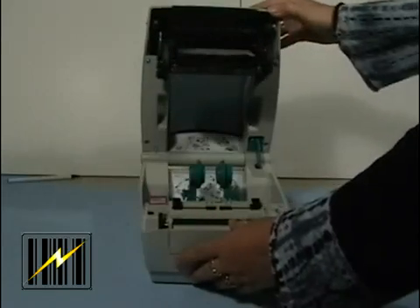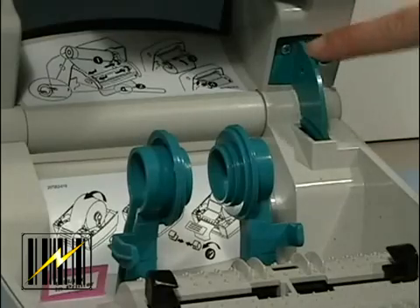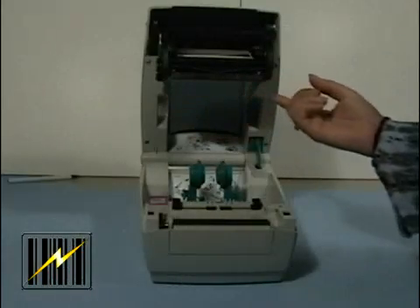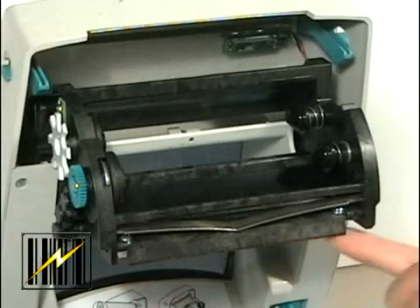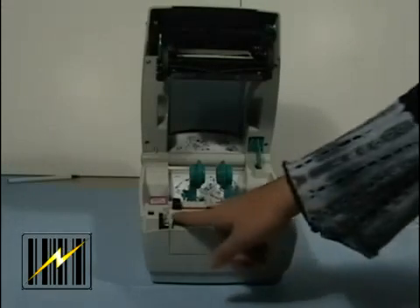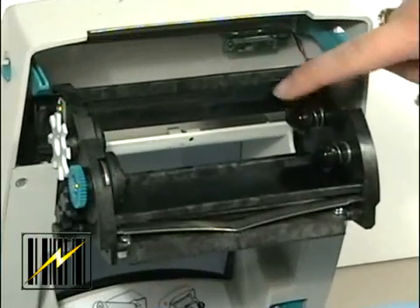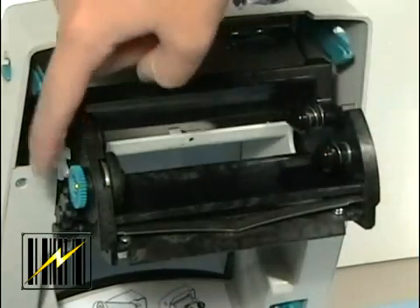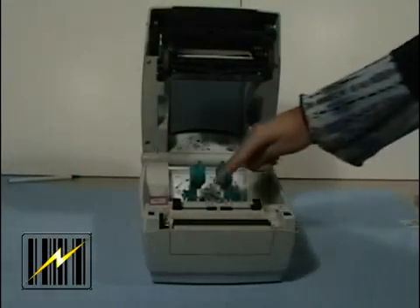The first area is the cover lock, as shown here. The next area is the print head, which provides the heat needed to transfer heat through the ribbon and onto the label material. The platen roller, which drives the label through; the ribbon supply hub; the take-up gear; the media hangers; and the gap sensor.